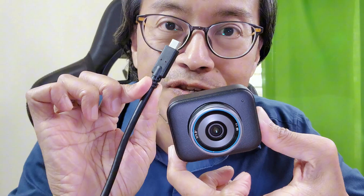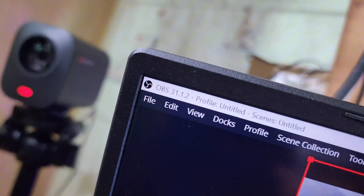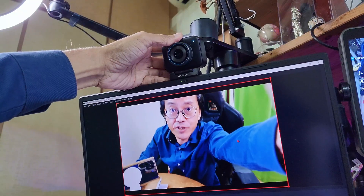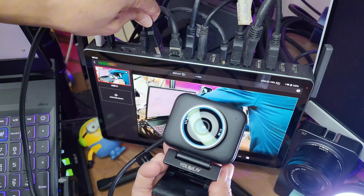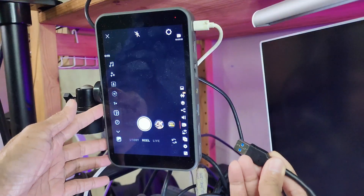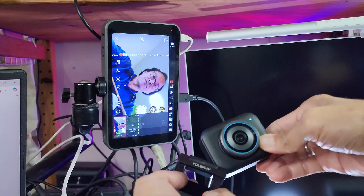Setup is super straightforward. Just plug the USB cable into the Yolocam S3 and connect it to my computer. My live streaming software OBS automatically recognized it as a webcam. Next, mount it on my laptop monitor and adjust the angle to get the right framing. It also connects seamlessly with the Yolobox Xtreme as part of a multi-camera, multi-platform live stream. If I want to stream vertically on TikTok or Instagram, all I have to do is rotate the camera — quick and easy.